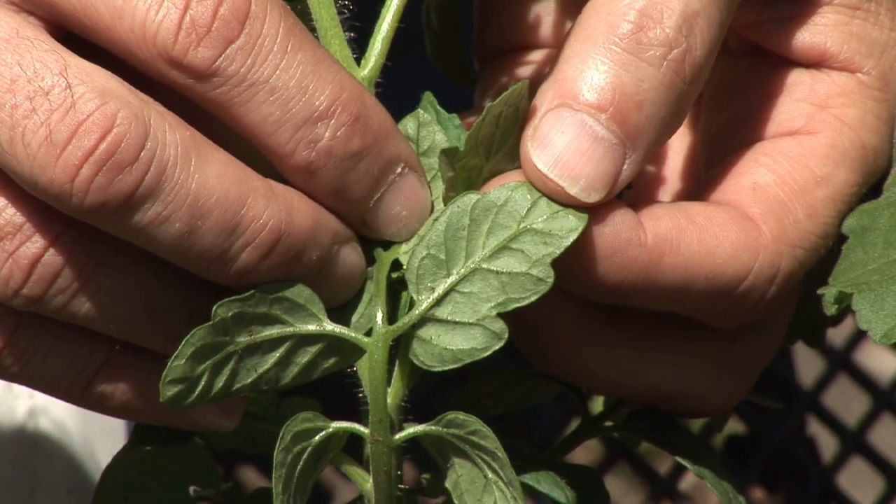Hi, my name's Bob Lindy. Today I'm going to talk to you about how to get rid of the little bugs that are often times on my tomato plants.